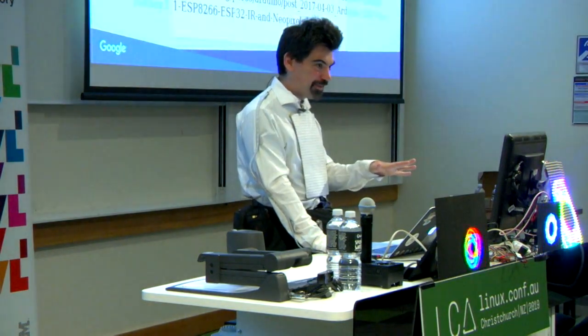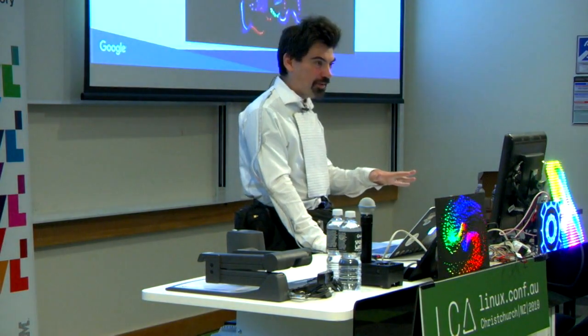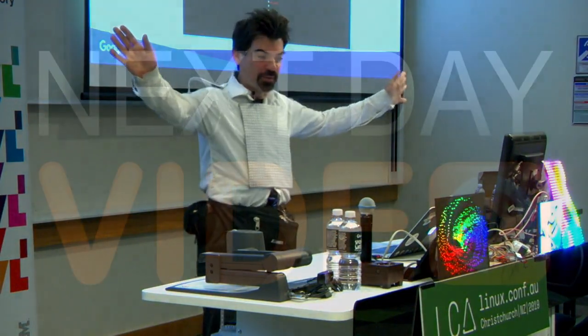I can go back to the pixels now. I'll consider this the next talk. This is end of talk number one. Thank you.